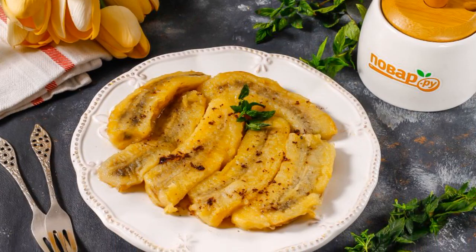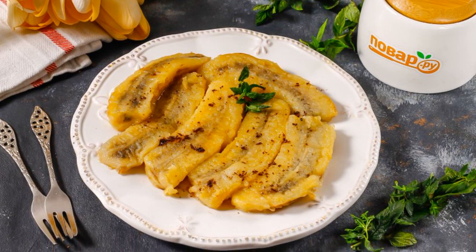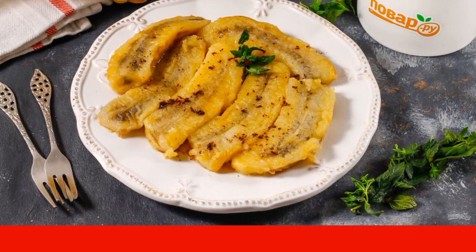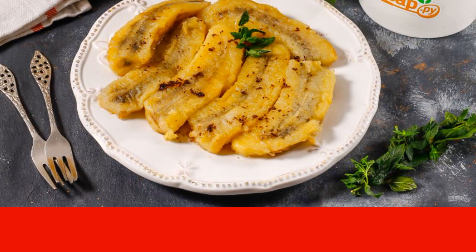Put the fried bananas on a plate and sprinkle with a pinch of cinnamon — this is optional. You can also pour chocolate topping or syrup. Serve the dish to the table.